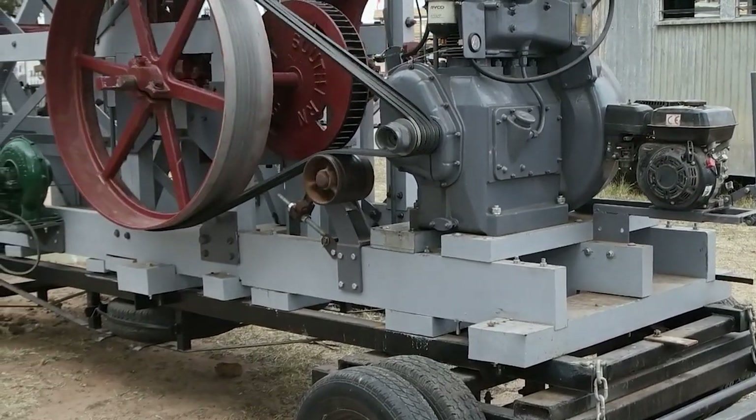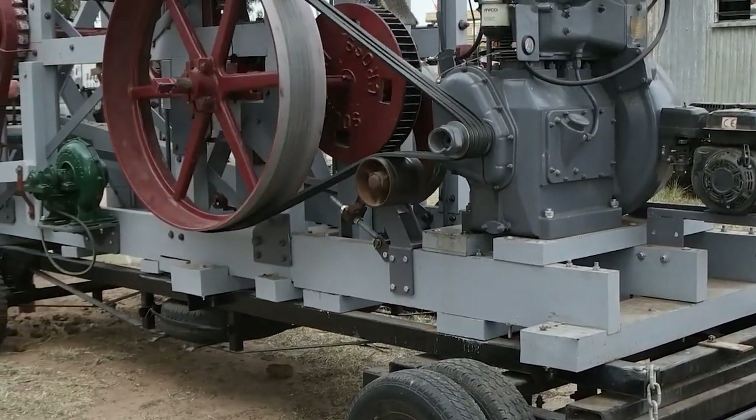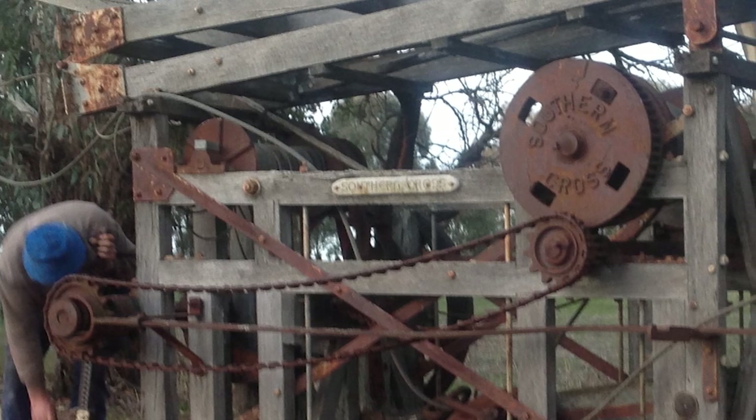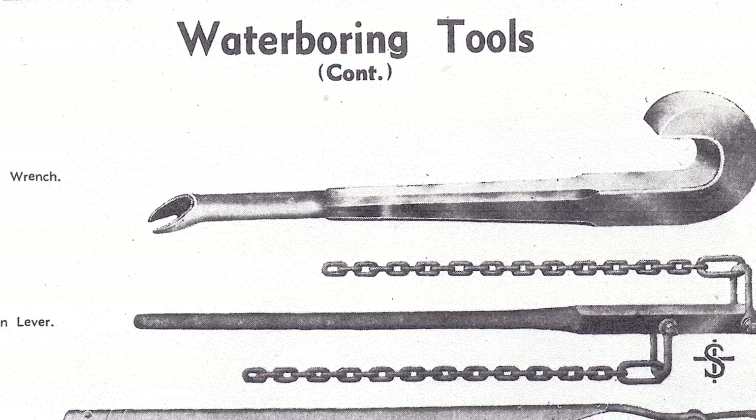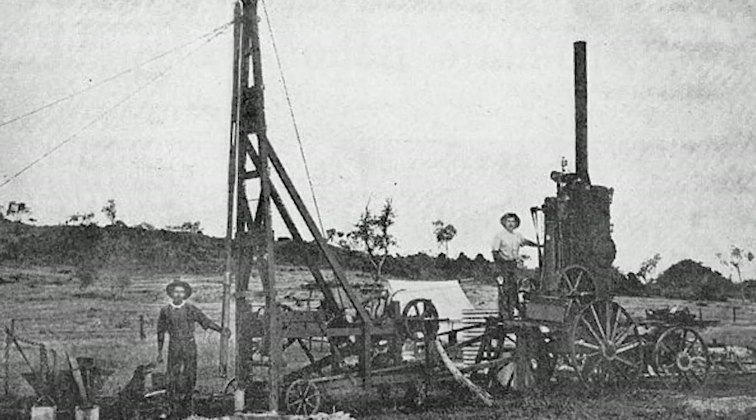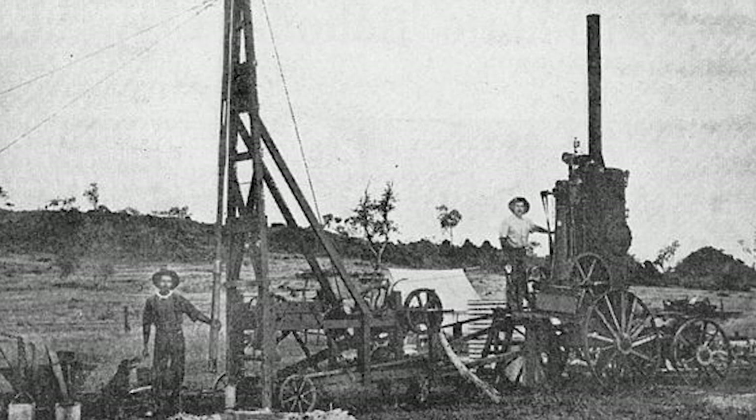A truly impressive machine. Well done to Graham and the various volunteers that helped with the restoration. As I started editing this video and interviewing Graham, I realised there was a lot more that could be said about it, so I'm currently working on an extended version of the story. Please keep your eye out for the link to that if you're interested.